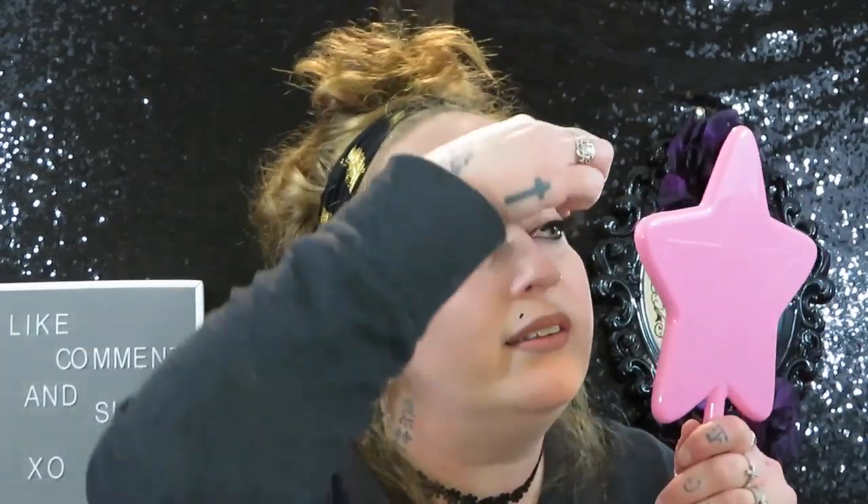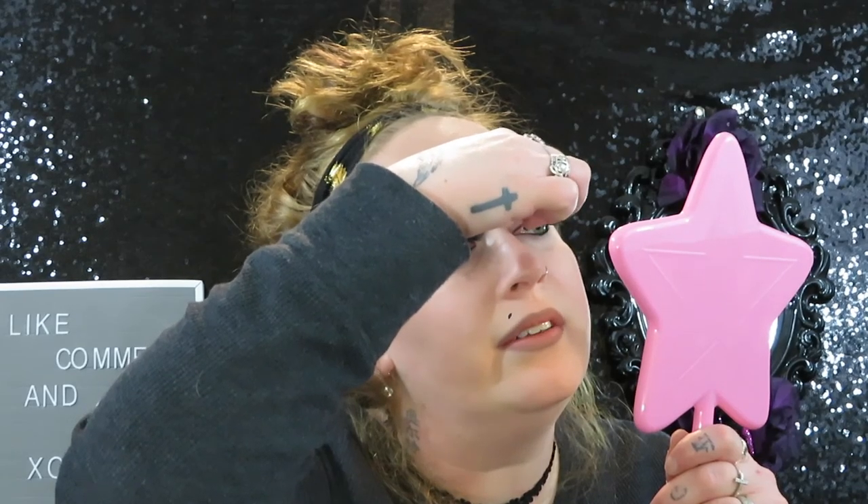Blooper reel: What is going on here? Oh, I hate doing this — oh my god. Why won't you stick? Why won't you stick to my eye?! Just stick — you know you want to stay on!